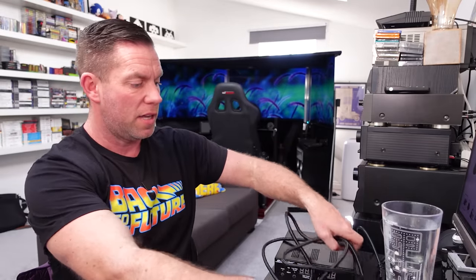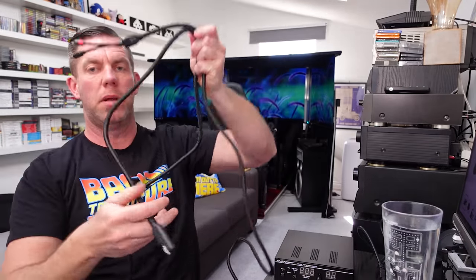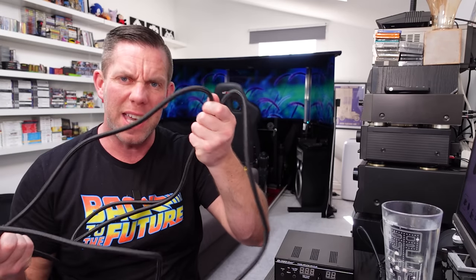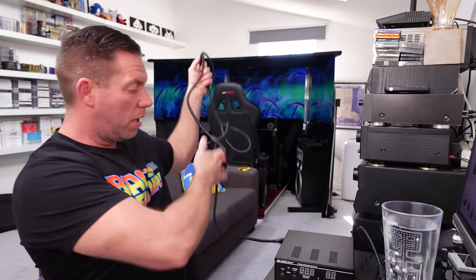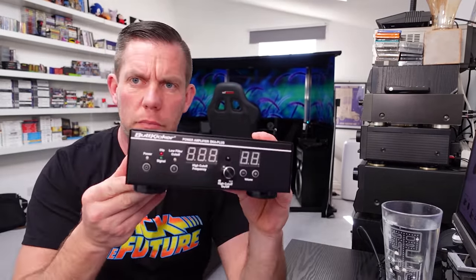You also get a quite long cable that plugs into the quick-release on the tactile transducer, with two banana plugs for the back of the amplifier. This is really thick, heavy braided cable — top quality stuff.